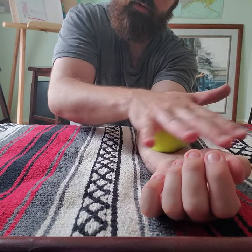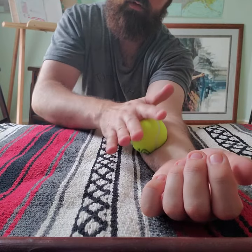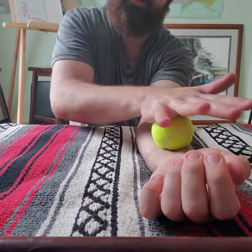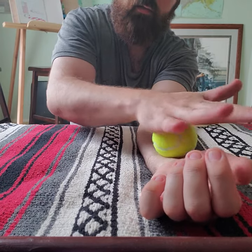If you watch my fingers here, I'm not moving them. The muscles in the forearm are attached to the wrist and then affect the hand. Everything's connected.